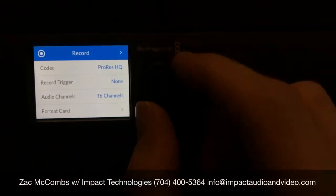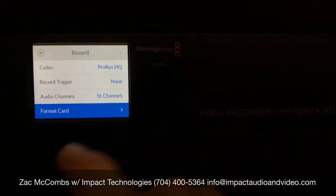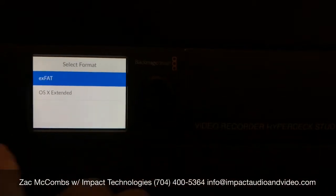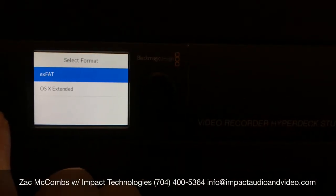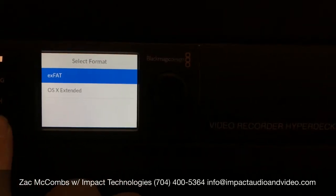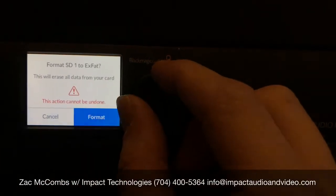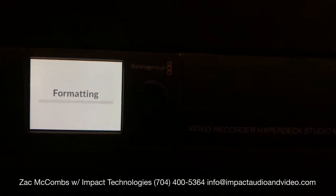Go down, you want to hit Set, go down to Format Card. First step, you want to format SD1. Here you've got a Mac or PC format selection — I'm going to go with EXFAT, which is your Windows-based PC. Are you sure you want to do this? It'll erase your card — absolutely. We're going to format that card, step one.